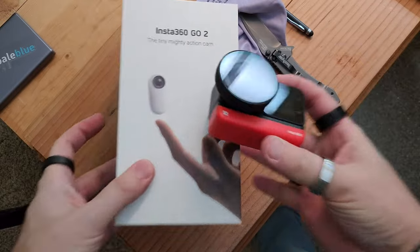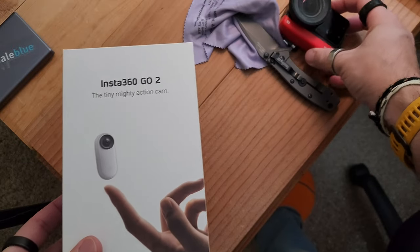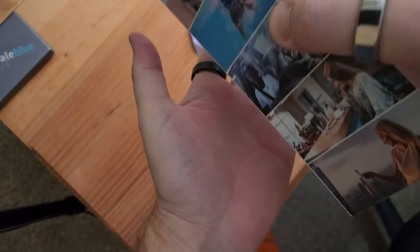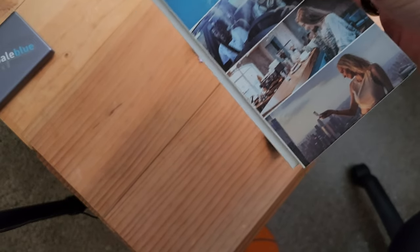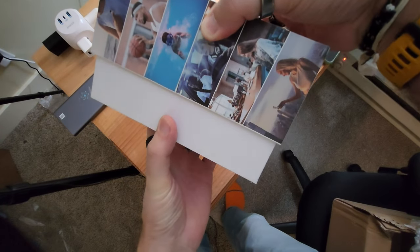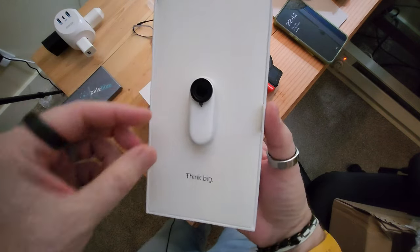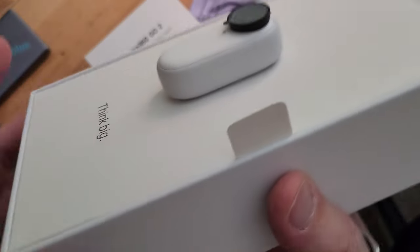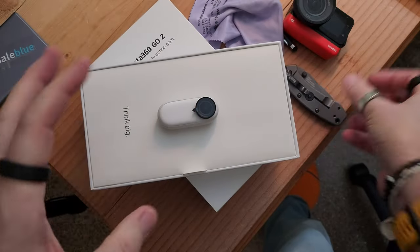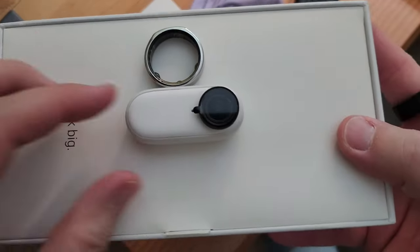I have the big brother and this is the little sister - the little cousin. Oh that is cute, it says 'think big.' That is a lot more compact than I thought. Here's the OR ring Gen 3, and that's the camera - holy cow, it's microscopic!